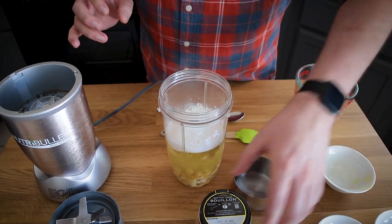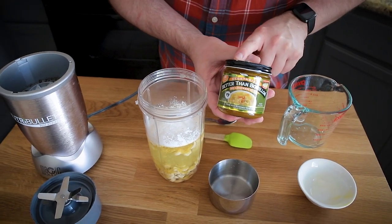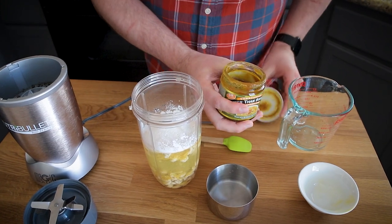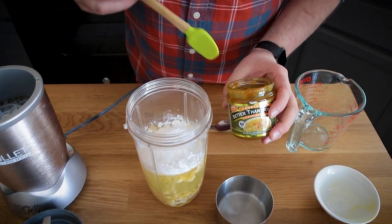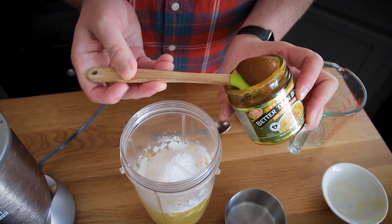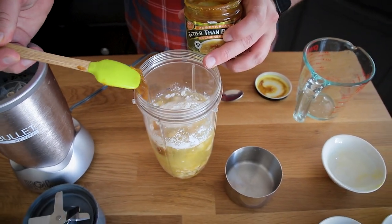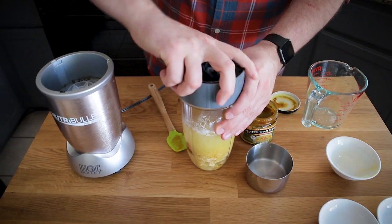The last thing — and most important ingredient — is Better Than Bouillon No Chicken flavor. You want to make sure it's the no chicken flavor and not the chicken flavor. I'm going to use about four teaspoons of this, eyeballing it, because this cream of chicken soup is essentially a concentrate. With two cups of liquid, we use four teaspoons of bouillon — what you'd use to make four cups of broth. I'll blend this up until creamy and then we'll have the base for our cream of chicken.